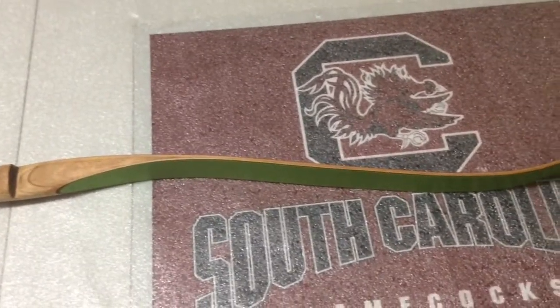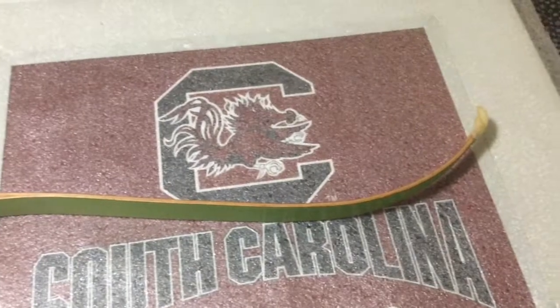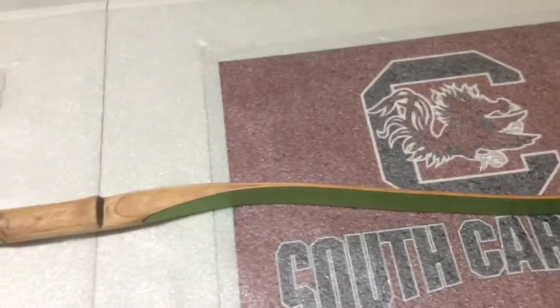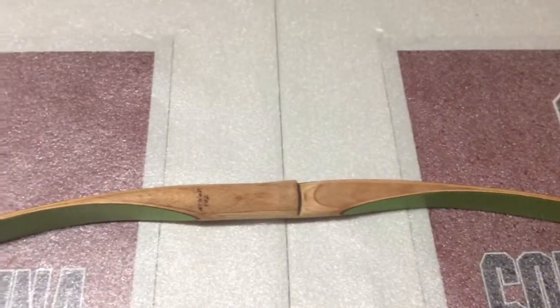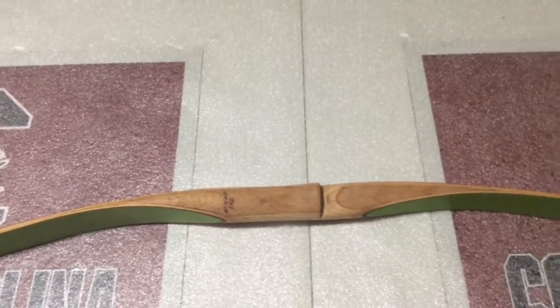Got the gym name that was in permanent marker off of it. Got it all stripped. My wife got all the information back on the bow. Put the string on, because I had ordered a string for it.